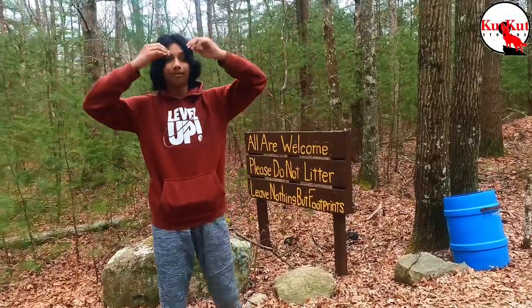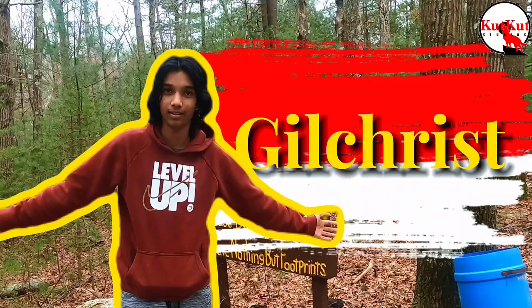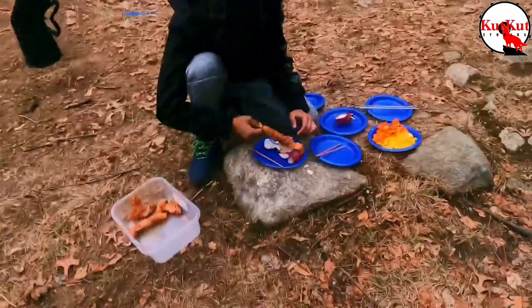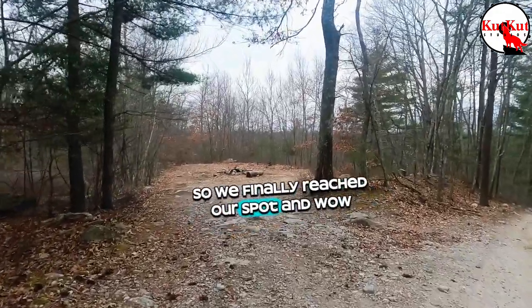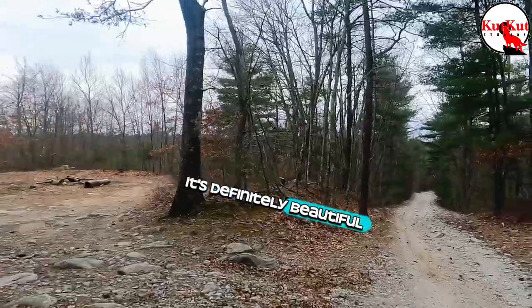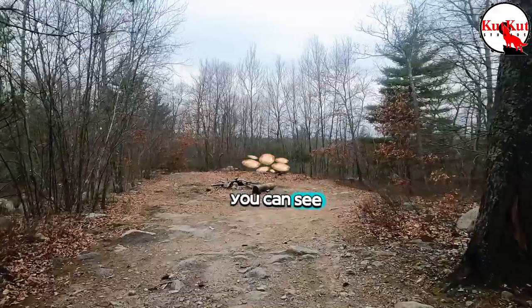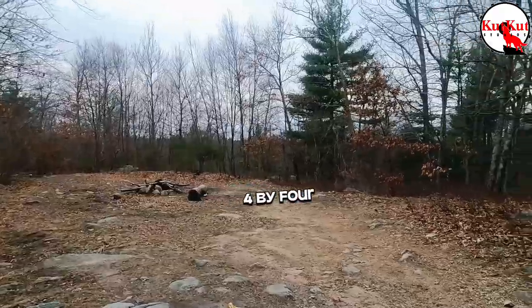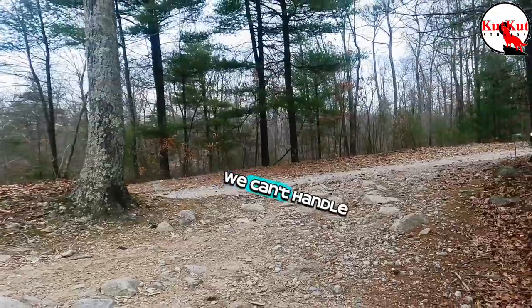So we are here on a wild new camping experience. We finally reached our spot and wow, it's definitely beautiful. There are a lot of stones as you can see, so we decided to bring our 4x4 instead of the van because we can't handle this much.